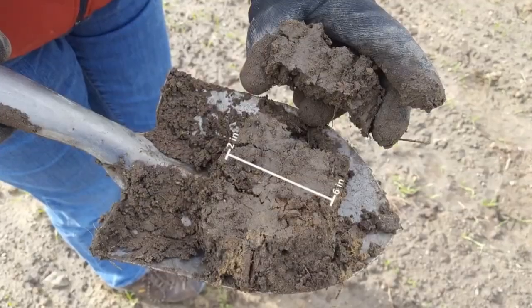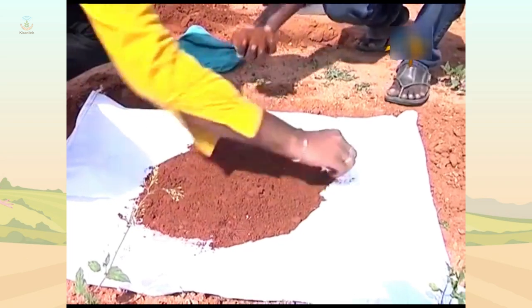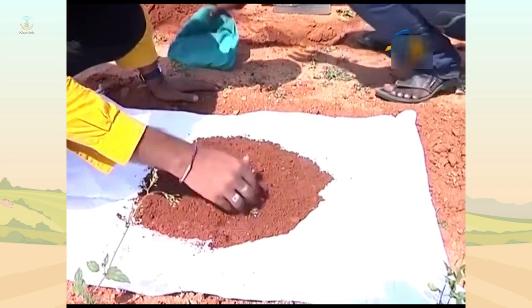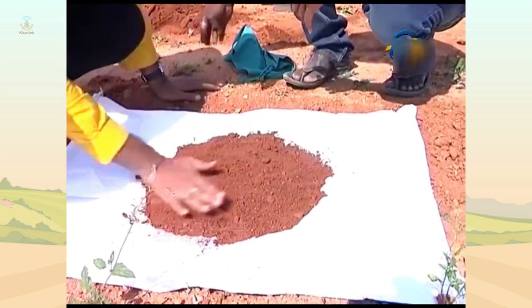Step 6: Mix the samples thoroughly and remove foreign materials like roots, stones, pebbles and gravel. Reduce the bulk to about half to one kilogram by quartering or compartmentalization.